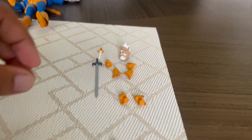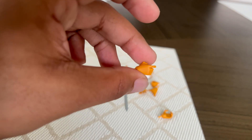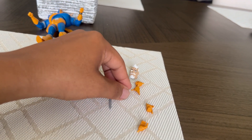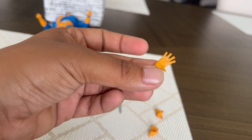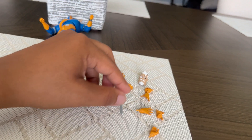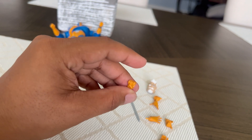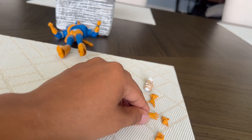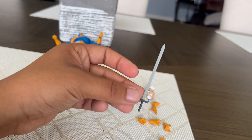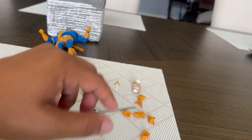We do have interchangeable hands — one where he can hold the gun and point it, and then we have open/spreadable hands so he can grab or hold onto something. Last but not least, we have a gripping hand for his knife, though I'm hesitant to use the sword because I've seen other videos where one broke. But you can see here is his sword so he can fight, and there's also a smaller blade.